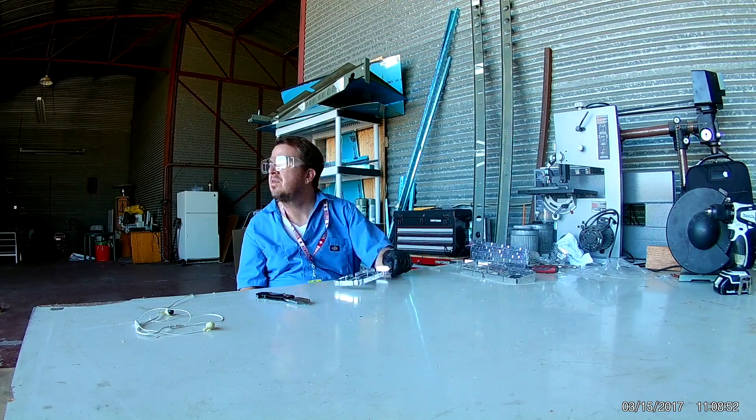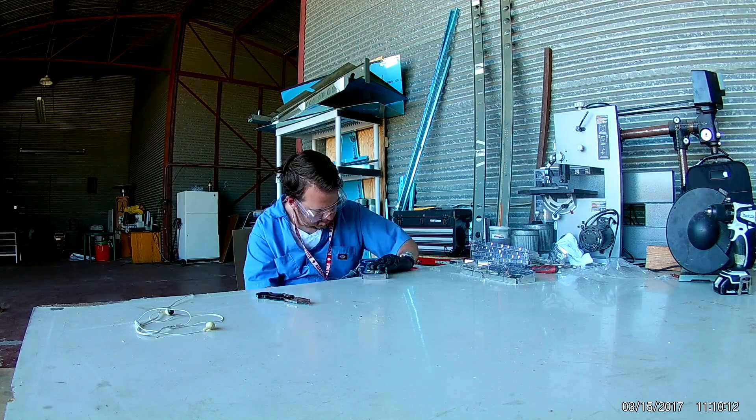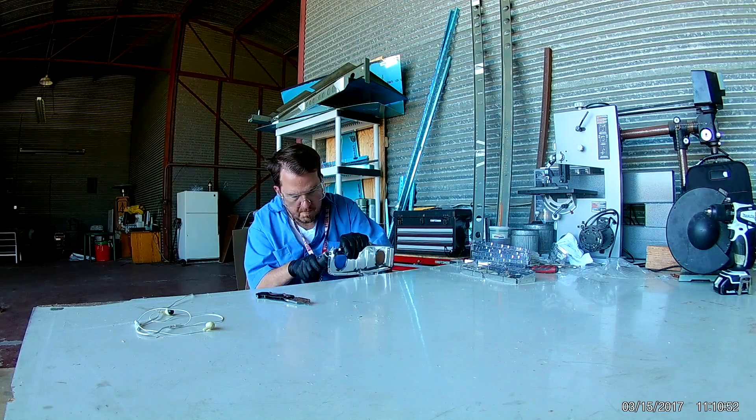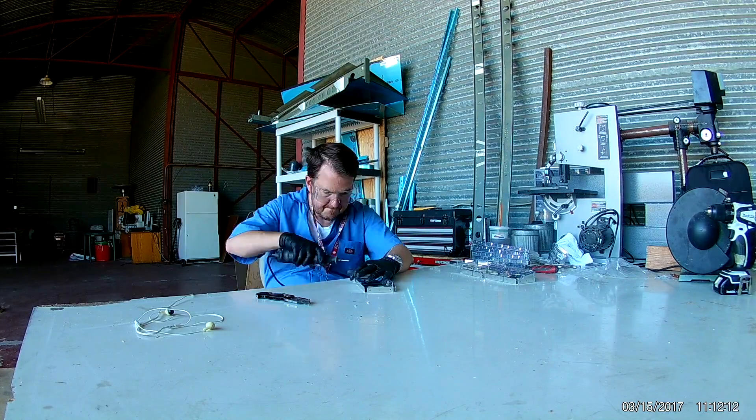Once I'm done deburring all of these pieces, the next step will be cleaning, then priming them in anticipation for assembly.